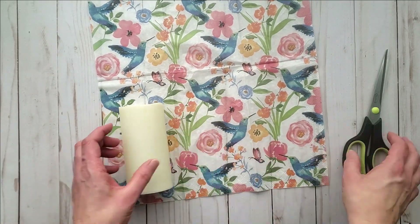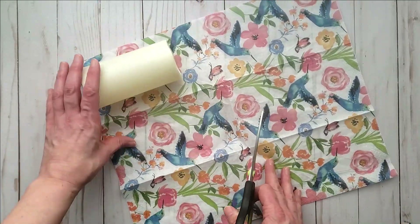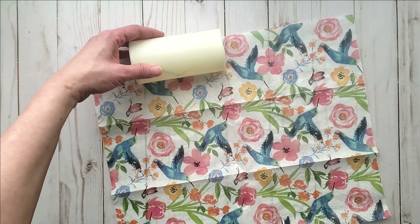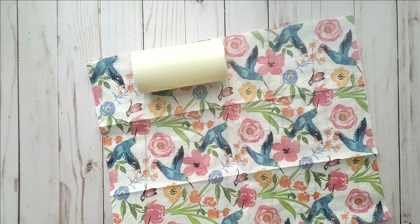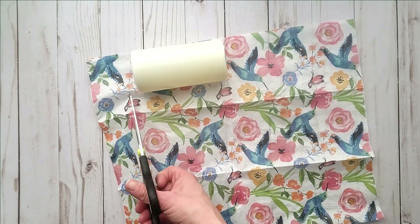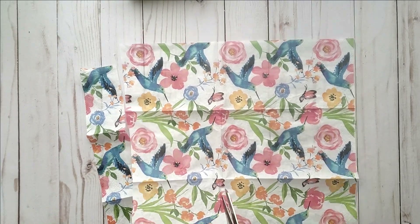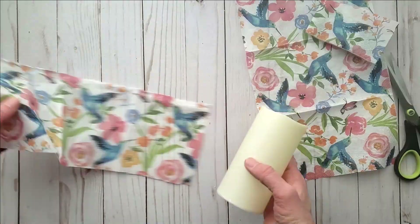I'm just measuring the length of the candle onto the napkin and then I'm going to cut my napkin to size. There is a bit of a rough edge on the bottom of the napkin so I'm just cutting that off, and then I am going to cut down the middle — it's just the length I need.